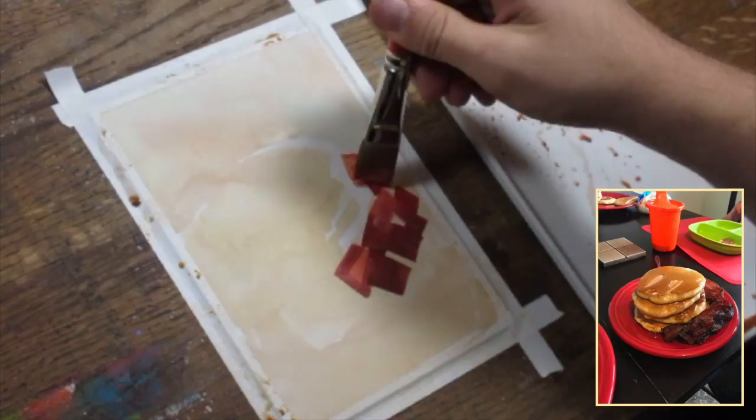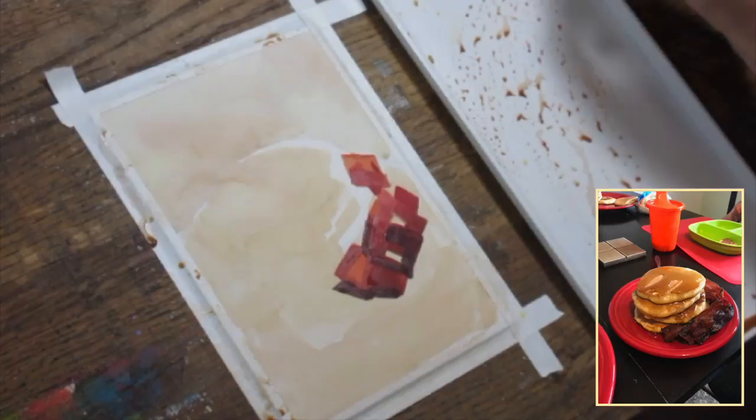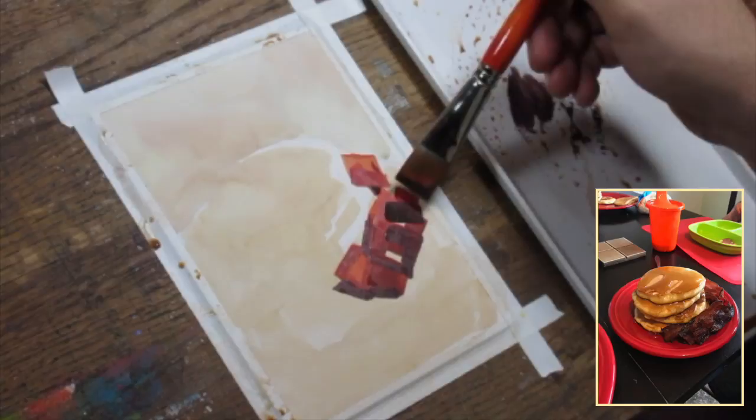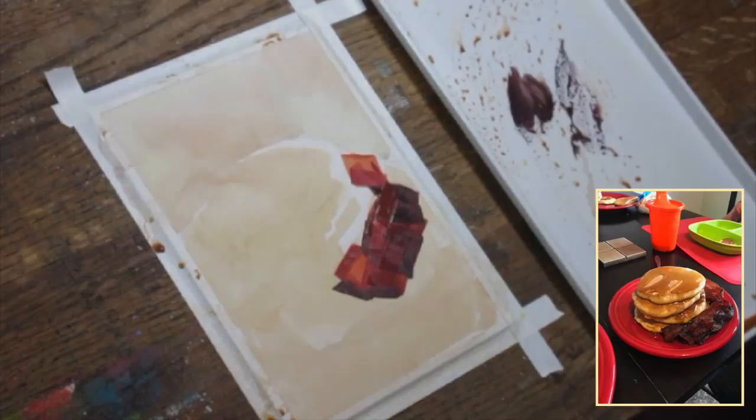Once I have the yellow ochre washed down and it's pretty much dried, I get right into blocking in some of the darker values and blocking in the bacon. One thing that jumped out to me was the subsurface scattering that affects the bacon. You can see where light is going through the bacon and creating all kinds of oranges and pinks and some really pretty colors, which contrasts on the darker value of the places where it's been cooked more and where it's facing away from the light, and light is not getting trapped inside and bouncing all around.